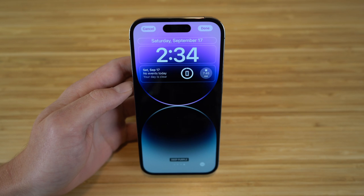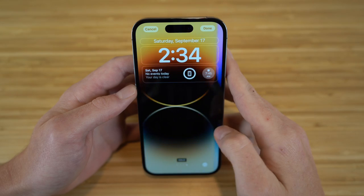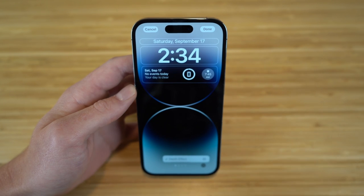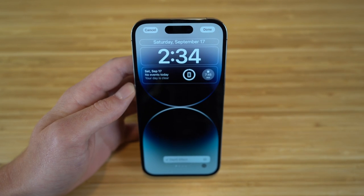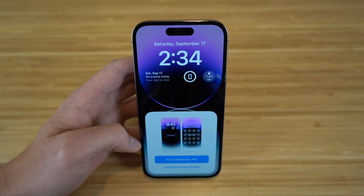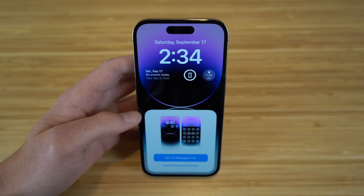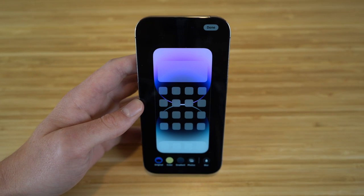You can also choose the color of your lock screen. I have deep purple — the color of my iPhone — but swiping shows gold, silver, and space black. Clicking the three dots gives you a depth effect option for more display detail. Clicking Done gives you the option to set the wallpaper as a pair, matching your lock screen and home screen colors, or you can customize your home screen differently.